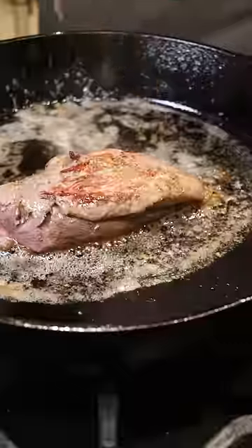I forgot to season it. I was so focused on how I'm supposed to cook the duck that I totally forgot. Kata masala and some salt — that's pretty much it.